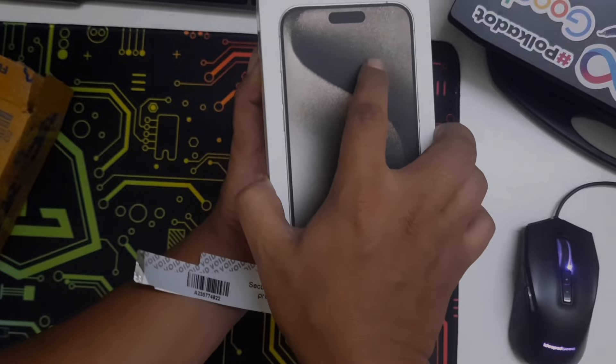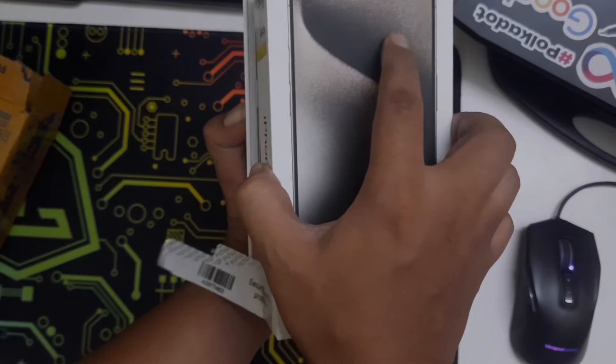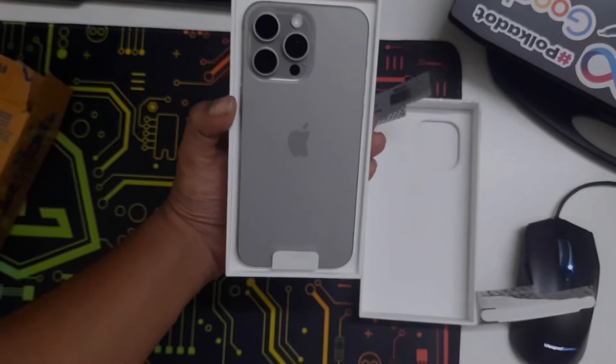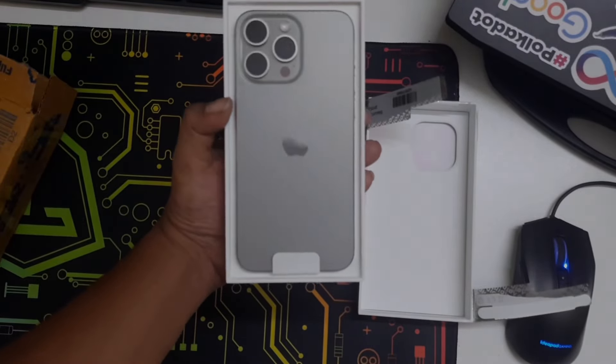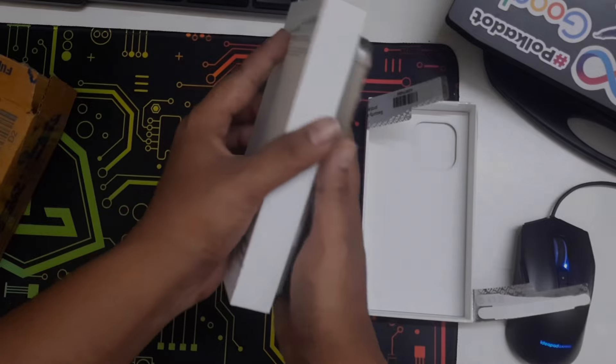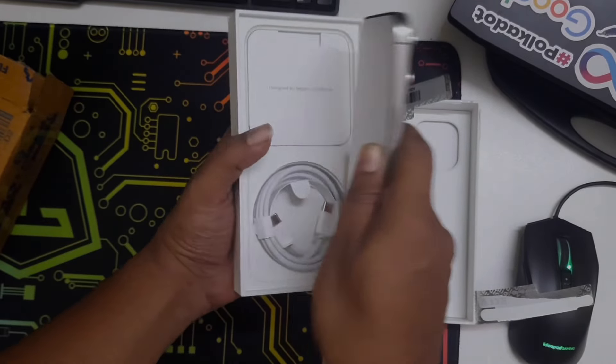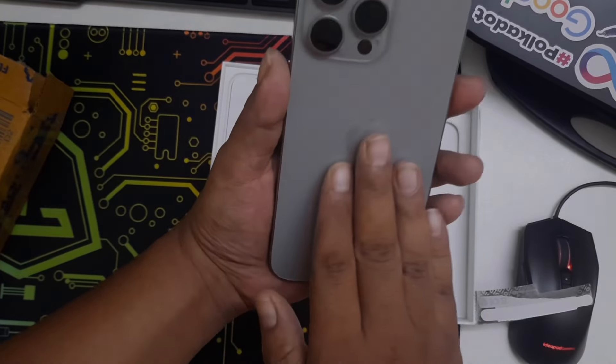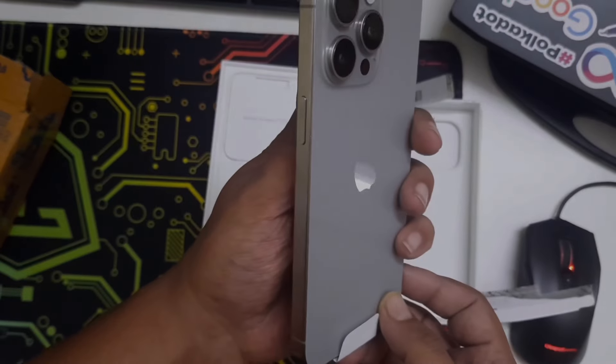And here we go — oh my god! I bought this titanium because I really like this one, natural titanium. You can see how slick it is and it's really very light.